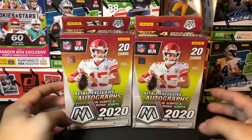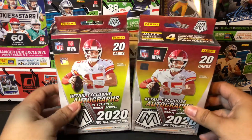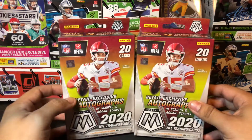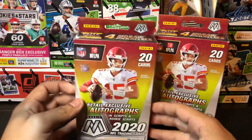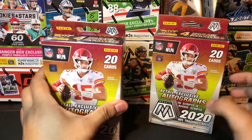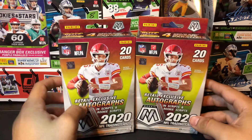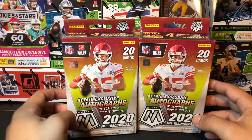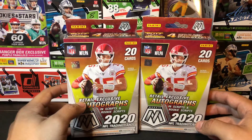Hey guys, welcome back to the channel. I hope you're having a good day. Today we have some hanger box openings — we're going to be opening up some retail mosaic. Two hangers of mosaic 2020 football, 20 cards per hanger box. Mosaic is actually the most sought after football cards right now. Prism is coming out pretty soon — the 2020 Panini Prism cards, which will have crazy resale values. I've seen blasters retailing at $20 going for $150 on eBay already.